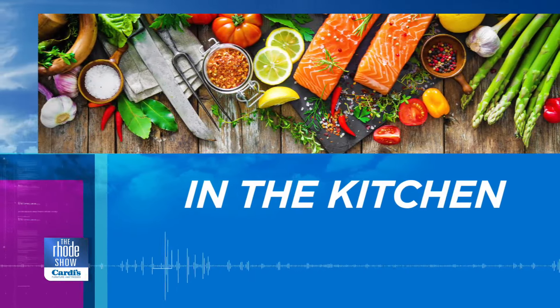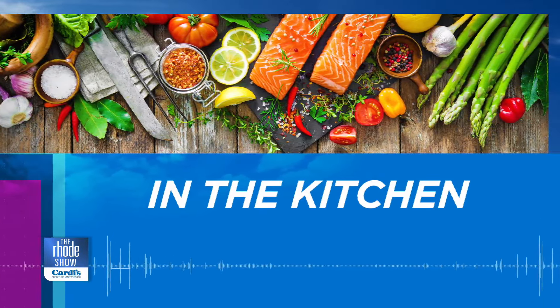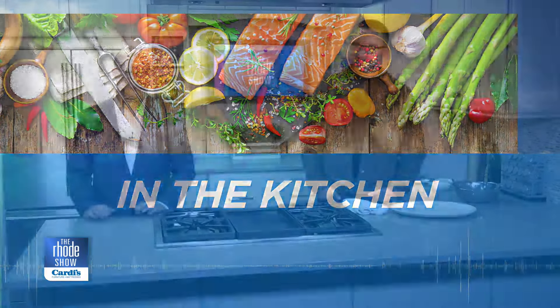We are back in the Roadshow kitchen. Nick Raybar is here. Avenue N is a place where we've got tasso ham and pimento cheese pockets on the menu. These are perfect if you want to make some ahead of time, send the kids to school with them, or just eat them yourself.